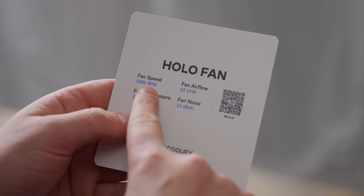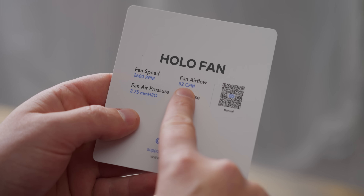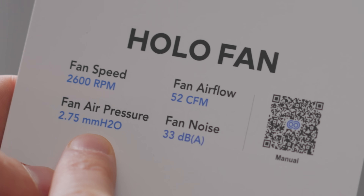Let's see what we have in the box. We have a little note with the specs: 2600 RPM, 52 CFM, and 2.75 millimeters of H2O. Apparently this thing will do 33 decibels of noise, which is pretty darn good, especially given that it has no PWM. We'll talk about that in a little bit. Also in here we have the fan and a couple of fan screws.